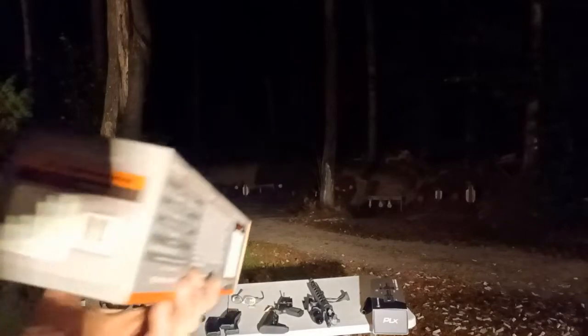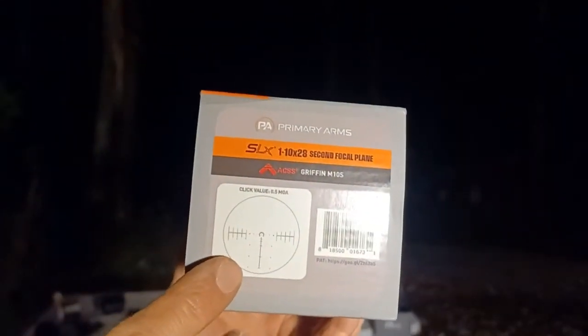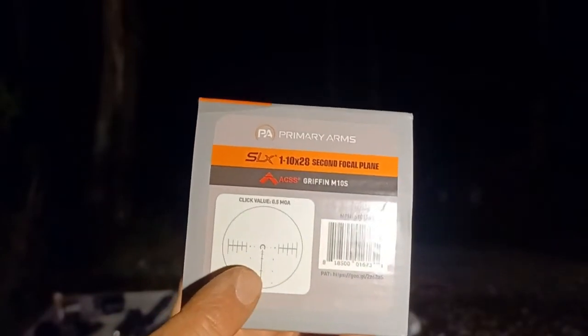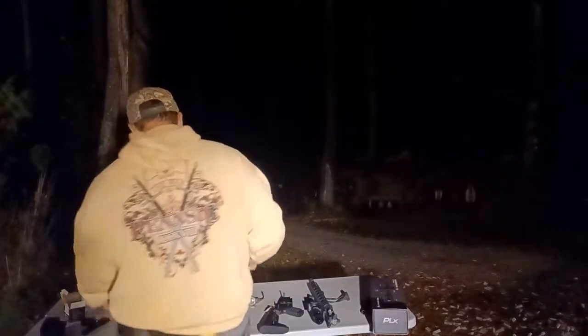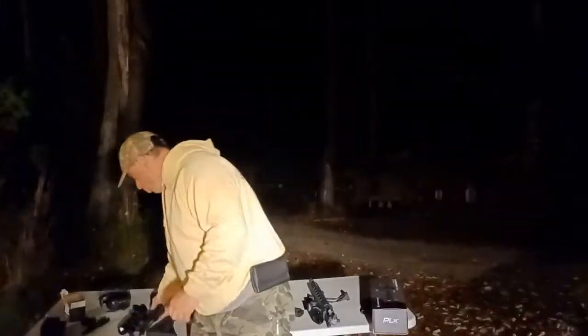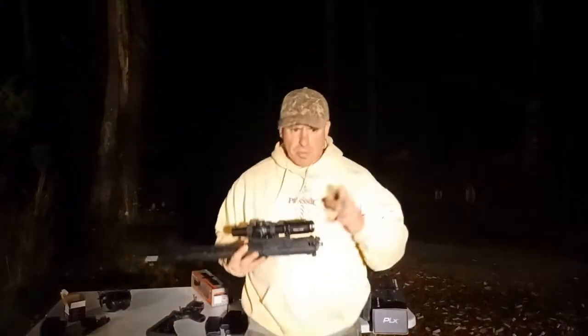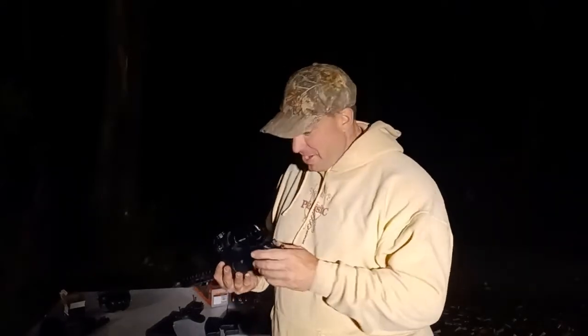With the second focal plane, the reticle does not change as you zoom in. Whether you're at one power or eight power, you see the same reticle and the same image — the only thing that changes is the target image as you zoom. So we've got a $450 scope versus a $1,500 scope, and this $450 scope is kicking ass on some of the things I'm interested in, especially here in the night testing portion.